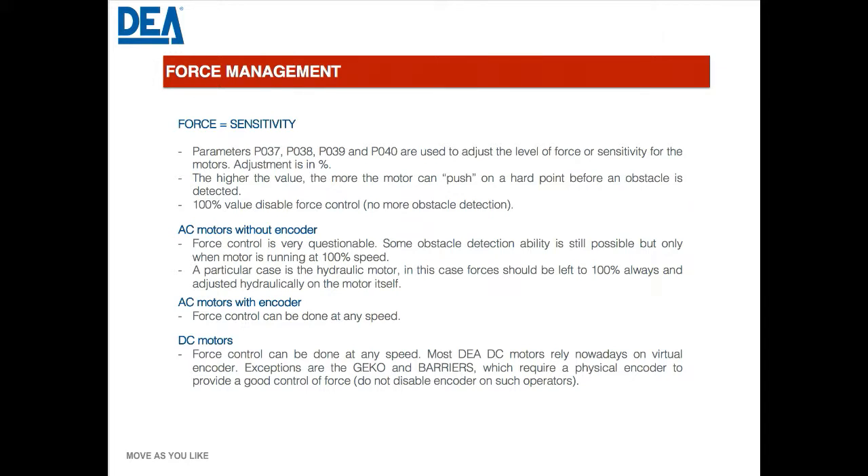When we talk about force in our parameters, what you are actually adjusting is the sensitivity. The motor always tries to run as much as it can, but if there is any resistance, the motor will try to overcome that resistance up to a certain threshold — that threshold is your force parameter. By default we have 50%, meaning the gate will try to overcome resistance up to that 50% level, then stop and go back. It's not the raw force of the motor — it's how much we can push against something if there is an obstruction preventing movement.